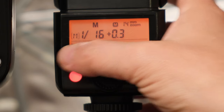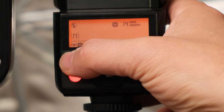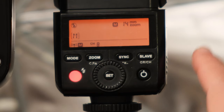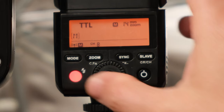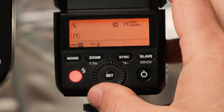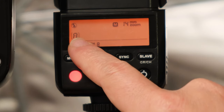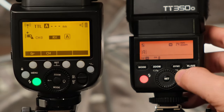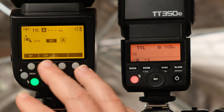To turn off the master flash, push the mode button while in M mode and you'll see an icon with a cross through the flash symbol. Pushing mode again toggles through TTL back to manual — we want to make sure it stays off. Now push the slave button to see group A settings. We only have one flash in group A which is the V1 — I want this in TTL mode, so push the mode button so it says TTL. No matter what this flash was set to before, it will now fire in TTL mode.